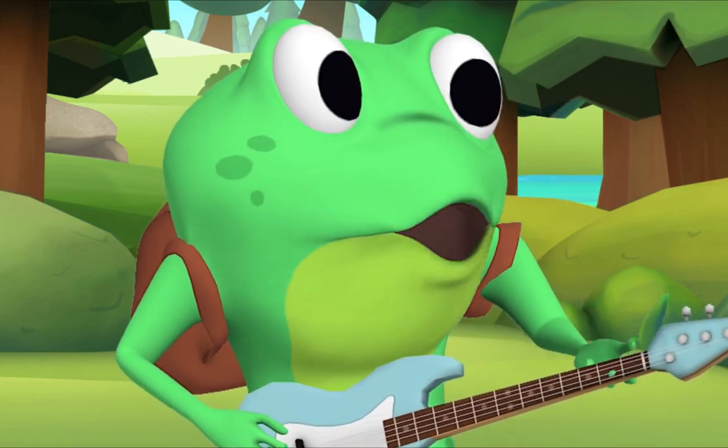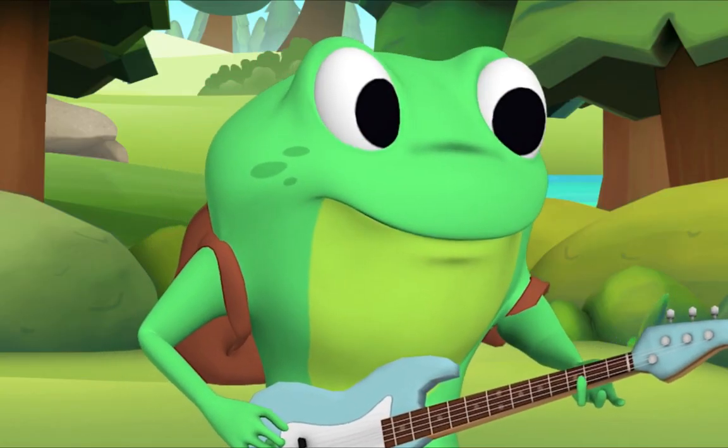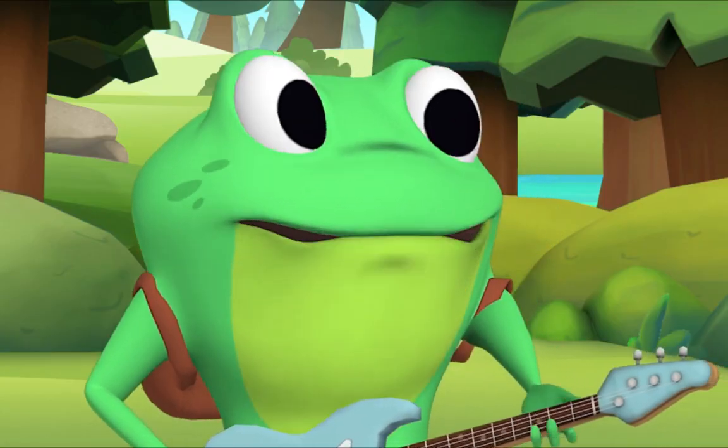That was wonderful! Mr. Frog? Yes, Hedgehog? I'm happy when we get together and sing songs. Me too, Hedgehog.